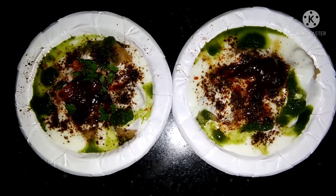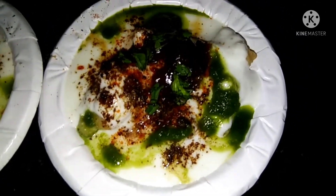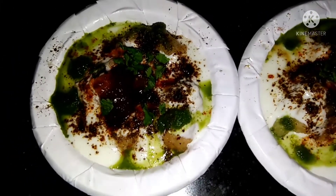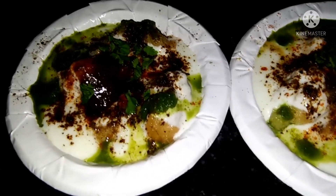It will look good. Look at how good it looks! I'll close the video now — look at them!